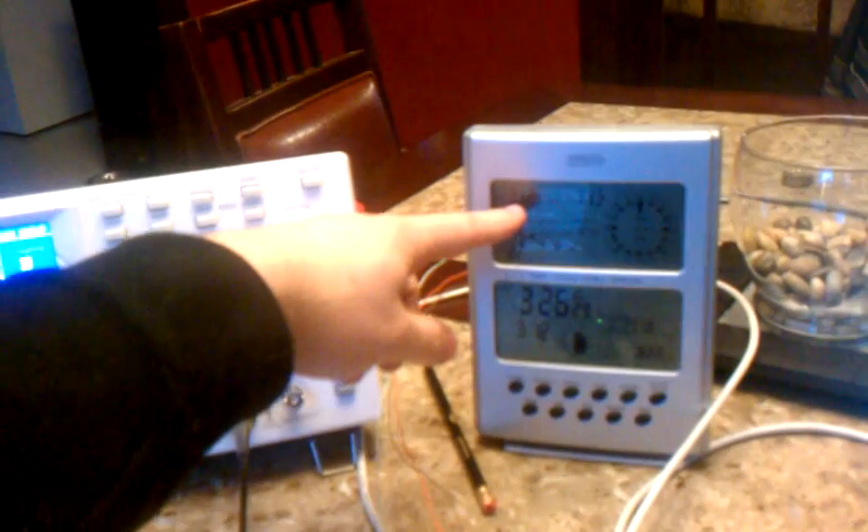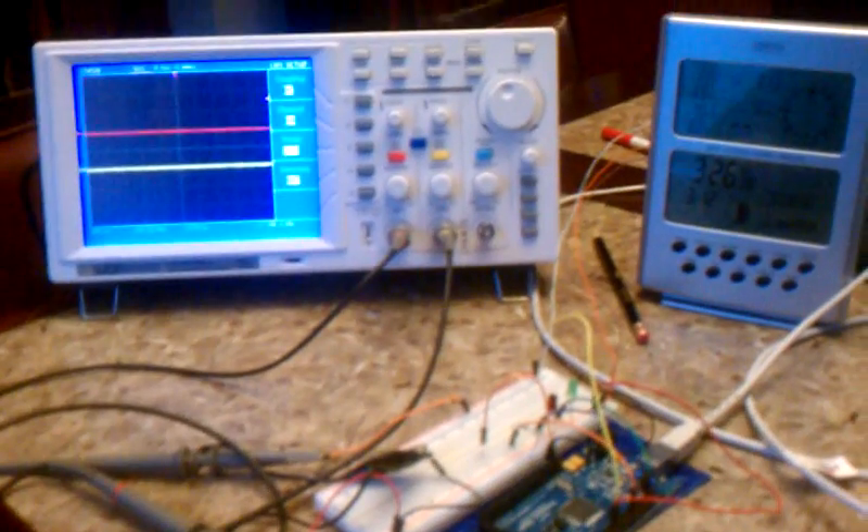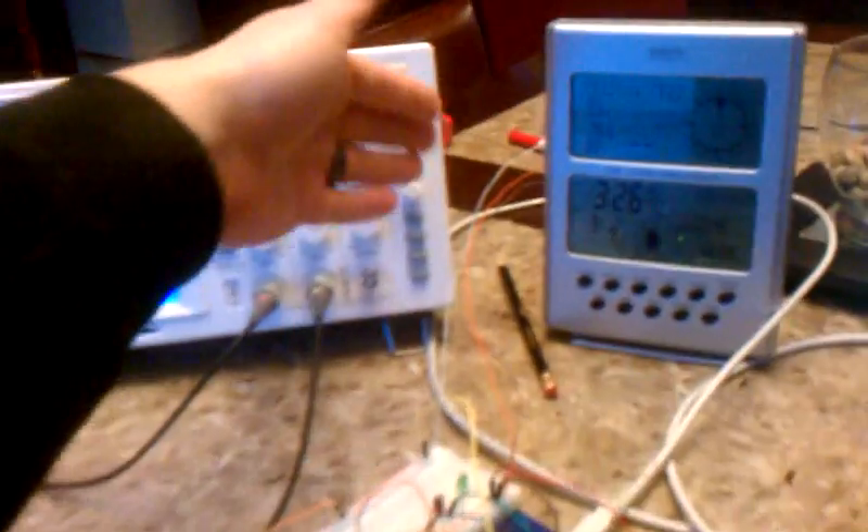That wireless thermometer is actually sitting over there by the soda that's currently brewing. I eventually would like to do beer, but I'm working out the bugs doing soda because supposedly it's a lot easier.